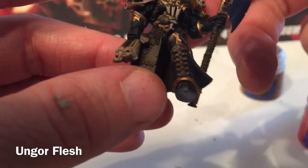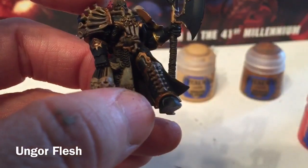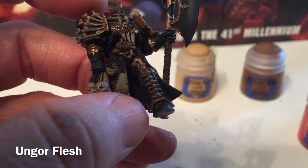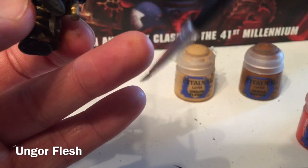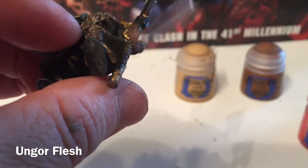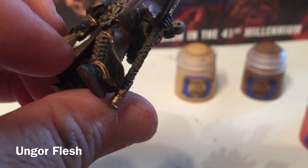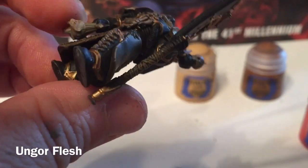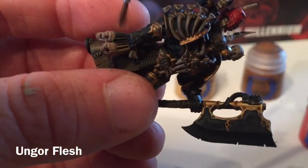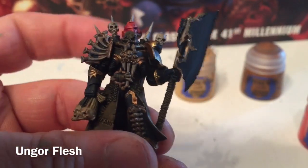Now we're going to go one more step and add one last edge highlight with some Anguirel Flesh using a very, very dry brush — because it's very bright we need very little of it. We'll do the cloths on the axe, the edge of the coat, and the hair. We'll do the head as well.